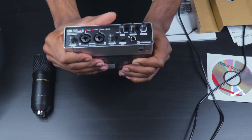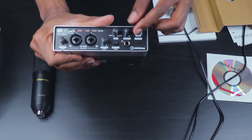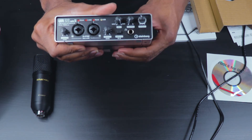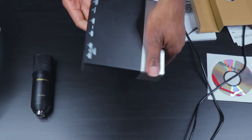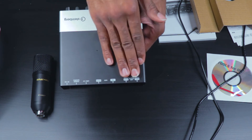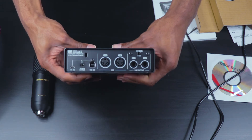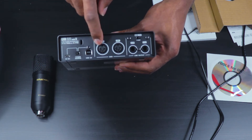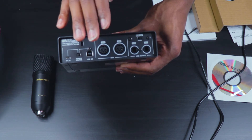You can also see that there is a master output volume on the front end. Looking at the back, there is writing on the top of the machine so that you know where all of the connectors are. Back here you can see that there are two MIDI connections, so if you want to connect your MIDI keyboard you can do that as well.